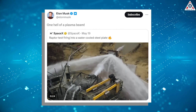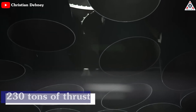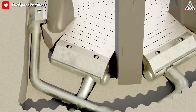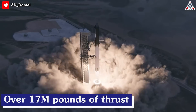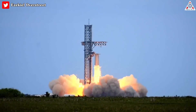The footage shows a methane-fueled Raptor engine ignited with its beam hitting a steel plate in a massive stream of water. 'One hell of a plasma beam,' said Musk when he shared the video on Twitter. A single Raptor version 2 engine is capable of generating around 230 tons of thrust, and engineers must build a strong structure that could support such intense power, since all 33 Raptor engines collectively generate over 17 million pounds of thrust. That will probably be tested soon, hopefully later this month.